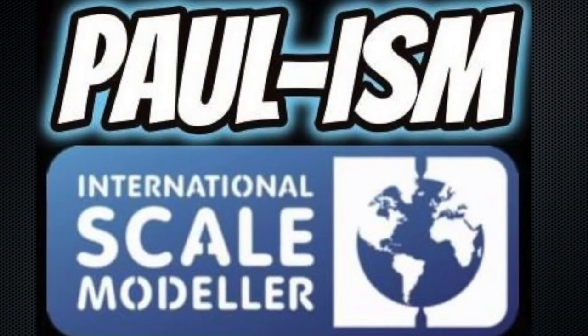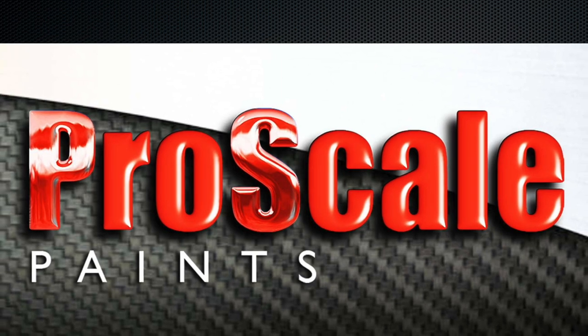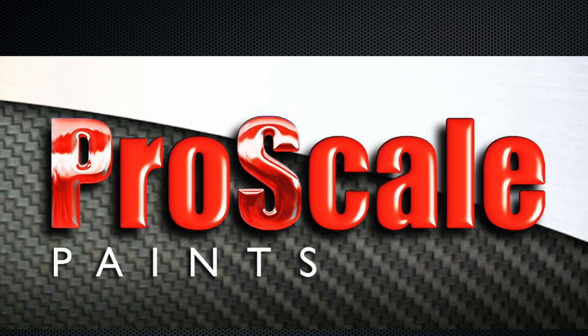Hey everyone, Potism here. Welcome to my inbox review of the Model Factory Hero 1:12 Cobra 427. I have one of these due to a very generous donation from someone we'll refer to as PK. Both myself and Joe Camillari, also known as Bobcat, received these kits in the mail - I got mine on Wednesday and Joe got his on Thursday, or maybe both on Wednesday.